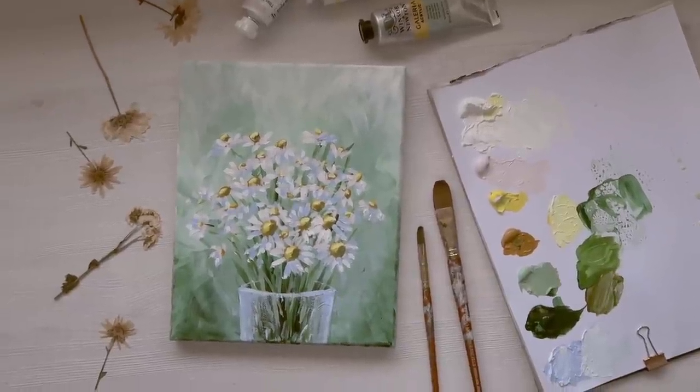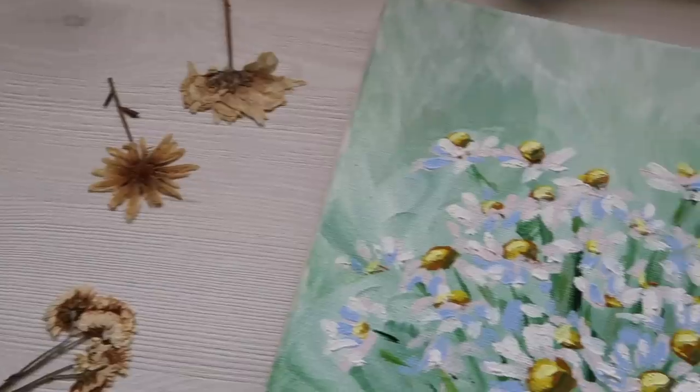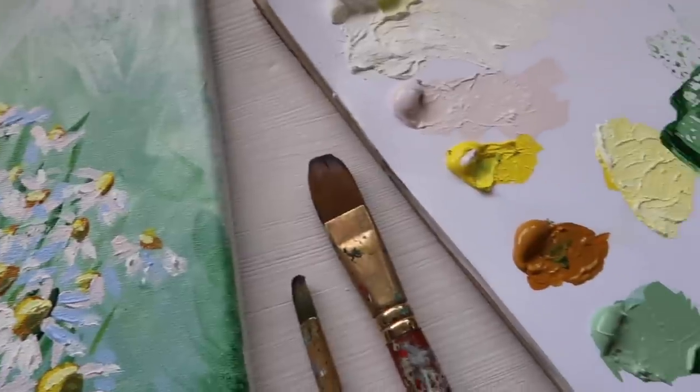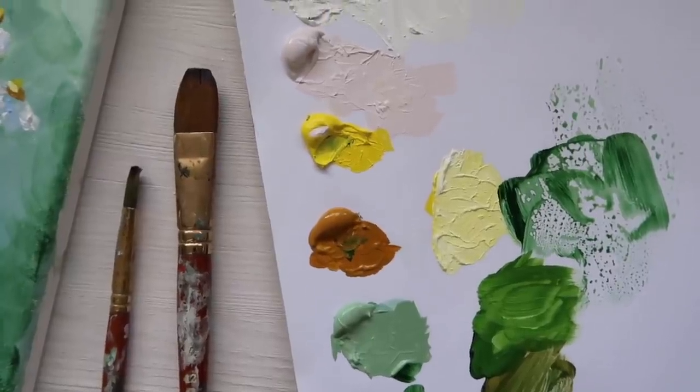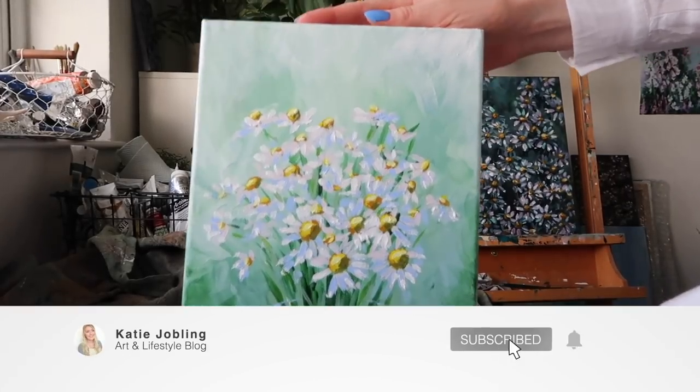Hi guys and welcome to today's tutorial. We're going to be painting a glass of beautiful daisies and we're going to be using acrylics. Feel free to paint along with me or just get a cup of tea and sit and enjoy the painting.